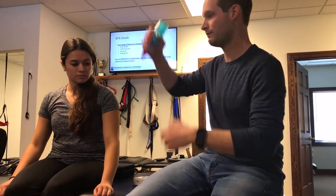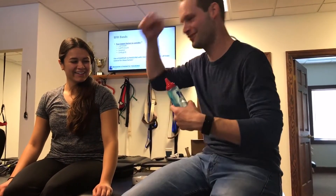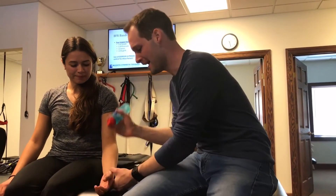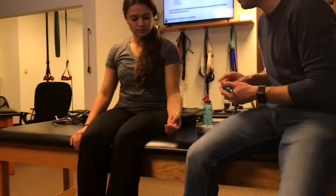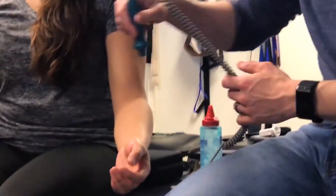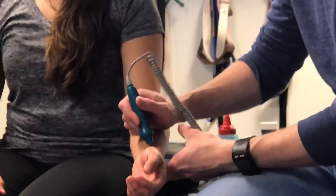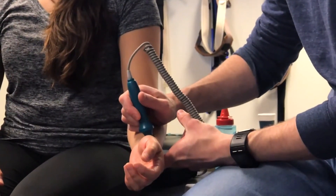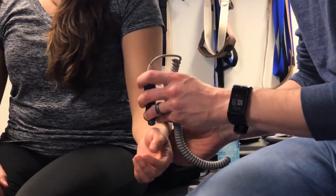Ultrasound gel — you don't need a lot, just a little. And then it is as simple as: don't put too much pressure. I don't always like to go directly vertical, perpendicular, because if you do, you tend to occlude it a little bit more. I like to do a little bit of an angle.